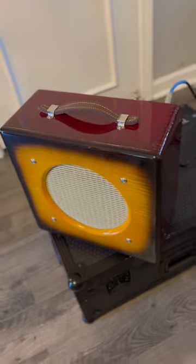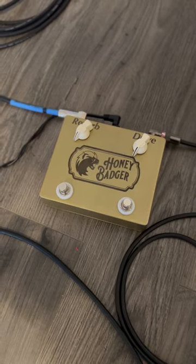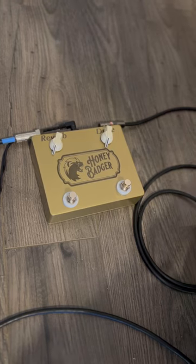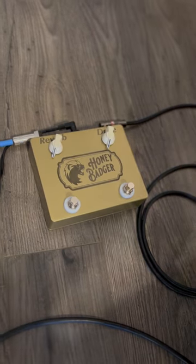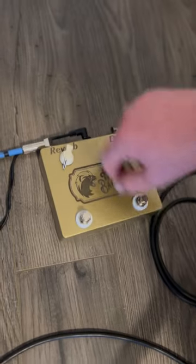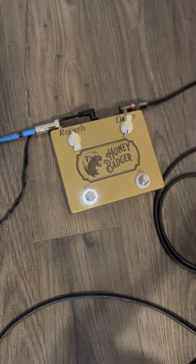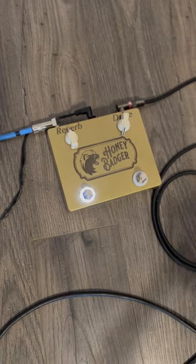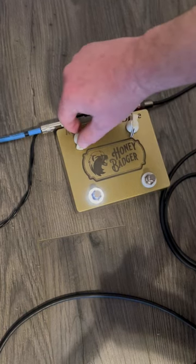Matt is also making a limited run of these pedals — a reverb and a drive, single knobs on both: single knob reverb, single knob drive. This is the Strat into the pedal into the Honey Badger. I've set it pretty clean so you can see what the drive and reverb do. It's a really nice reverb — very springy. Just adds a little something; it's very tasteful, very Fender-ish.